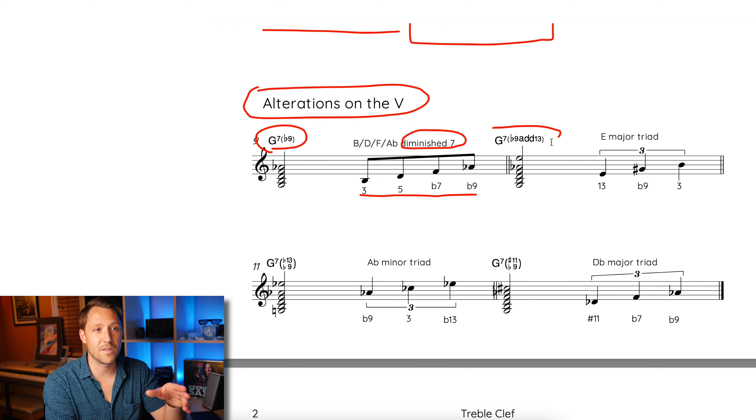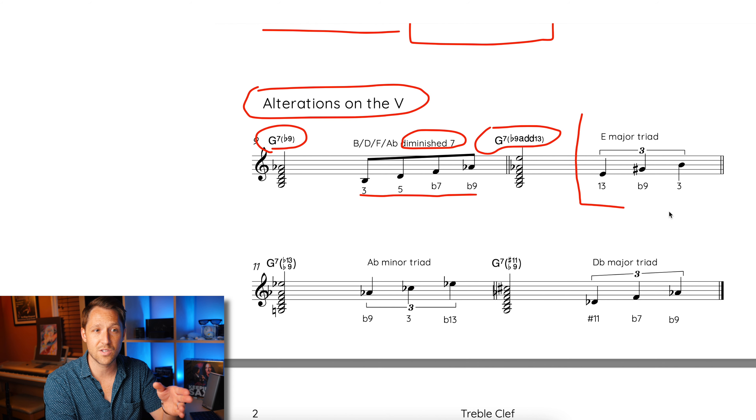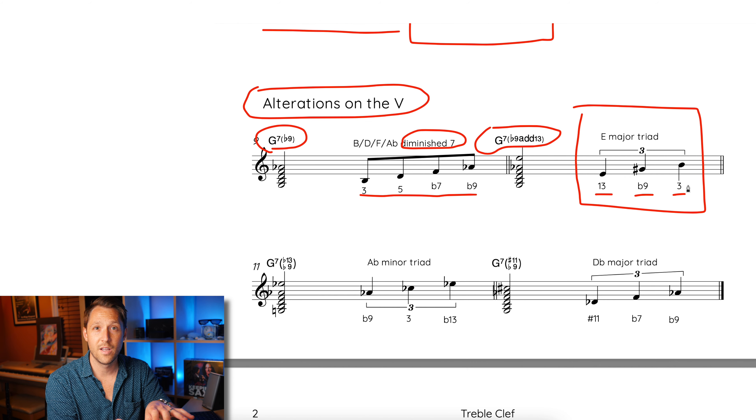For the second sound, I'm going to talk about the G7 flat 9 add 13. If these chord names look really complicated, the idea is we're not really thinking about what the chord is called. What we're thinking of is the alteration — in this case, over a G7 you're going to be playing an E major triad. The notes E, G sharp, and B create the chord tones 13, flat 9, and the 3rd. You don't have to know that — just know that over a G7 chord, you play an E major triad and it sounds really cool.